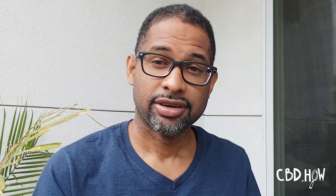The way to properly find the right dosage is to think about this mathematically. We have 1000 milligrams, 750, and 500 in 30 ml bottles — so you divide by 30. The 1000 milligram divided by 30 is approximately 33.3 milligrams of CBD. The 750 is 25 milligrams of CBD in each dropper, and then 500 is 16.6 milligrams per dropper.